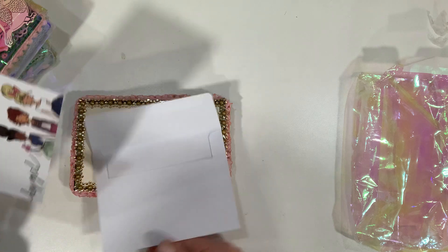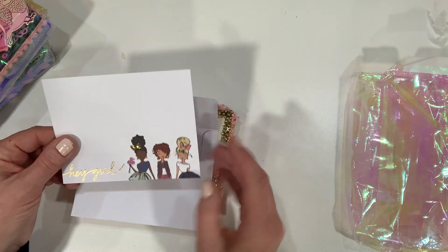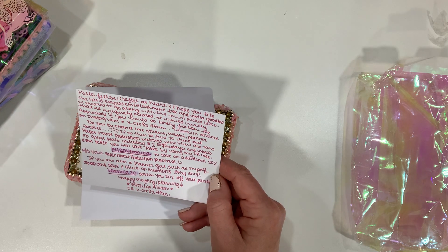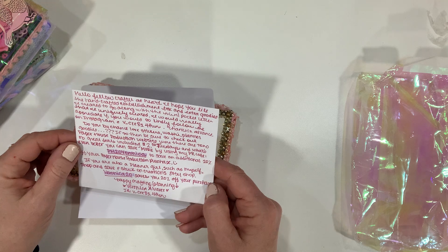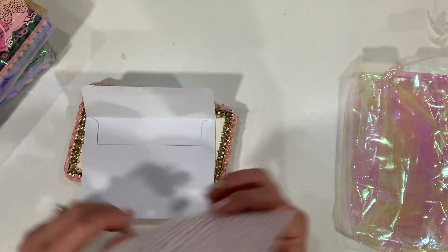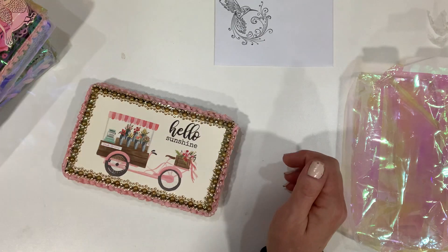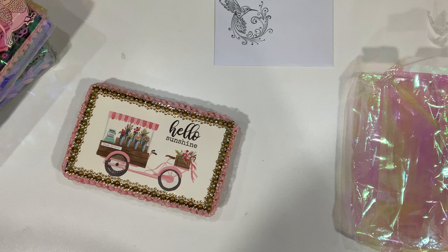In the card — these are from Veronica Alvarez, and she is 'v creates for fun' here on Instagram. She has a whole little note in regards to Paper House Studios — Paper House Productions. Check that out; she has a pretty decent discount coupon code on an already fairly cheap website for crafty goodies. I think I did order from them once.